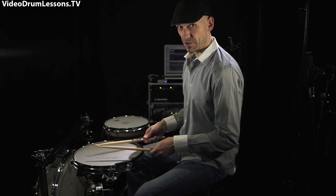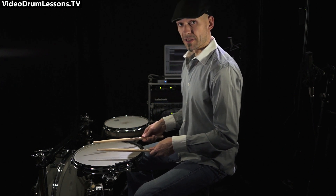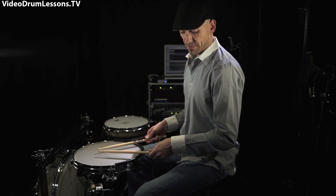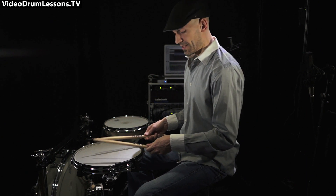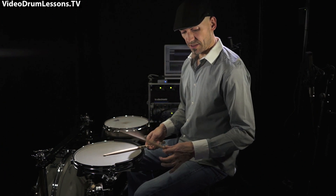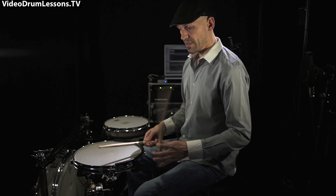So what finger control is about is controlling the stick with the fingers in that position. What you have to watch is your wrist, because it's going to want to help — and you shouldn't let it. The first thing you can practice without a pad: just use two fingers, thumb and index finger.